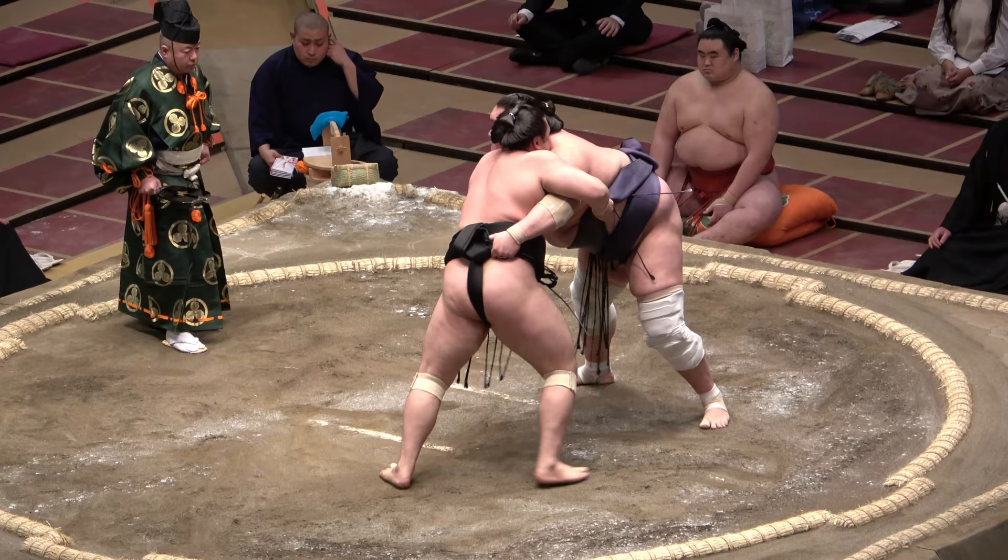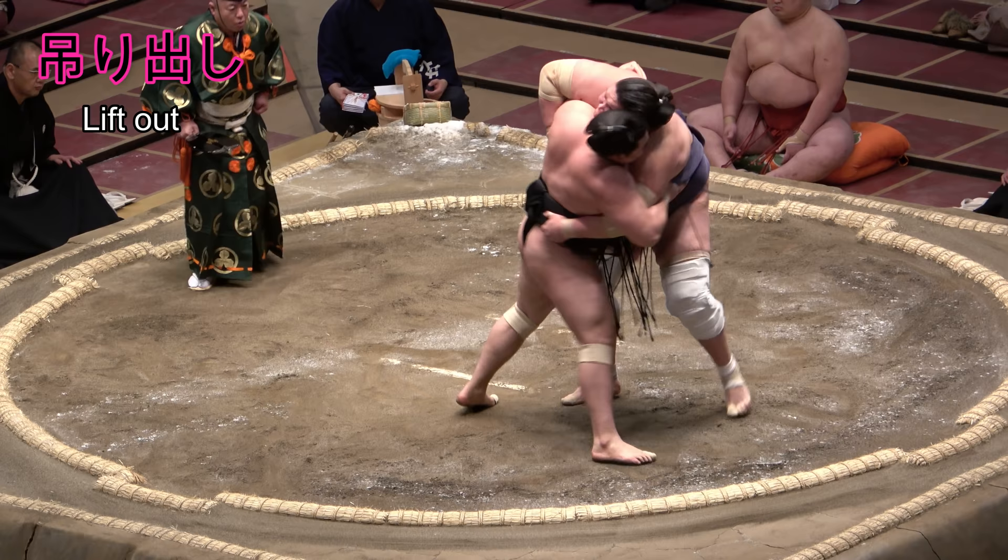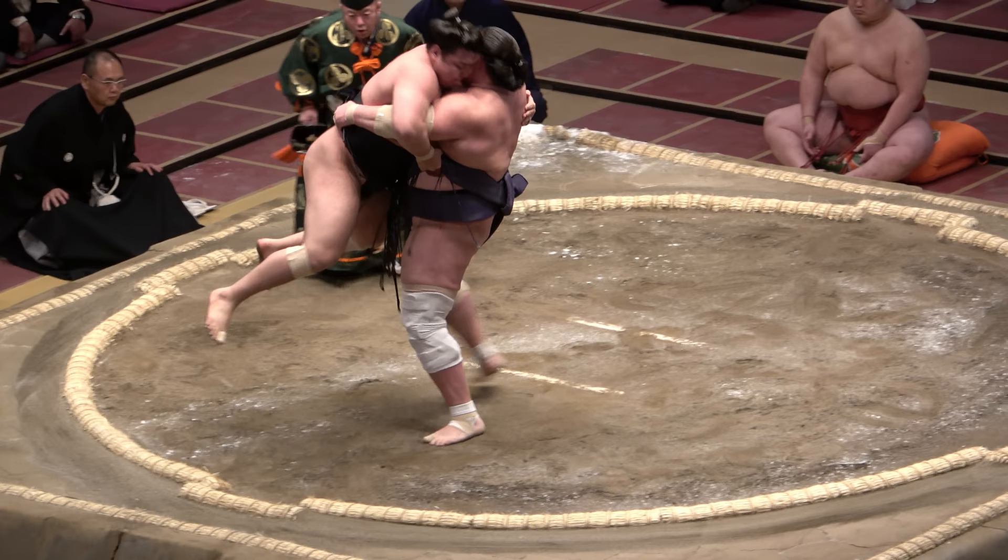Tsuridashi, combining the characters for lift and put out, is thus the lift out. To ease the strain on your arms, try to carry as much of your foe's weight as possible on your stomach.